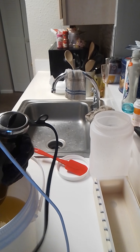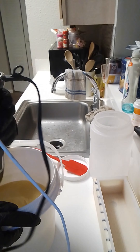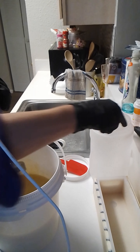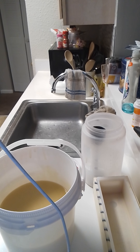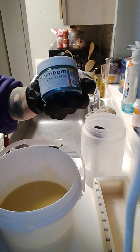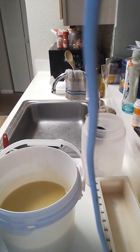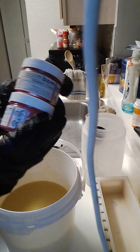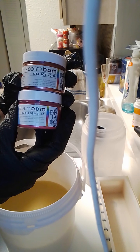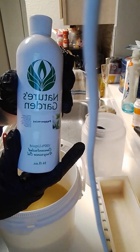We're going to blend until we hit trace. For our green I chose Snake Island from Mad Micahs, and for the red I combined their true red blend and spicy tomato. Of course, today's scent is peppermint.